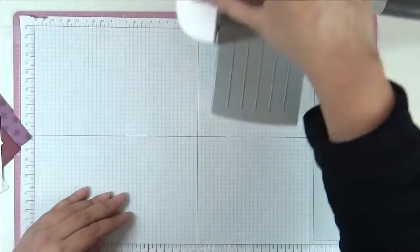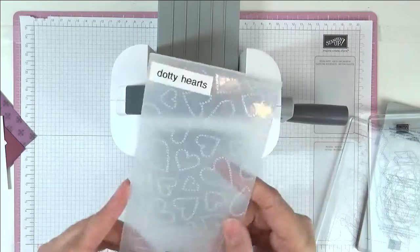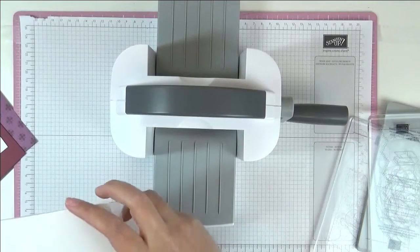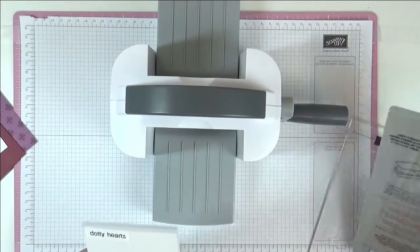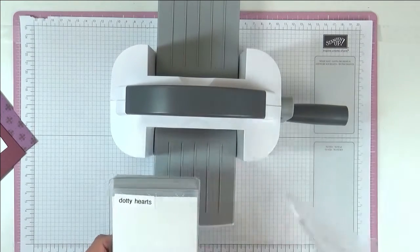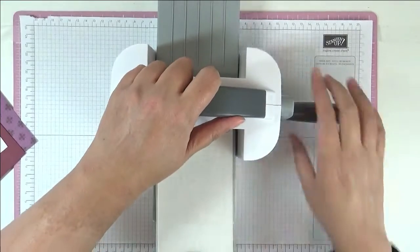I'm going to start off with embossing. I've got my Baby Boss here and this is the embossing folder we're going to be using — Gutty Hearts. I've got a piece of basic white that I'm going to put in the folder, and I've got my base plate number three, then a number two and another number two on top, and we're just going to put this through the machine now.